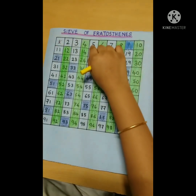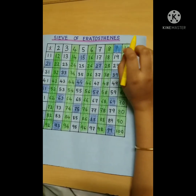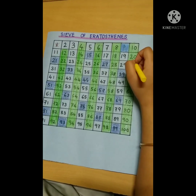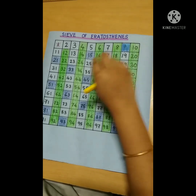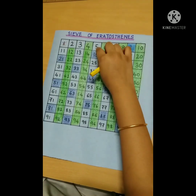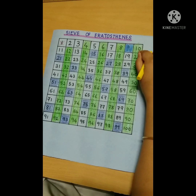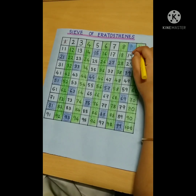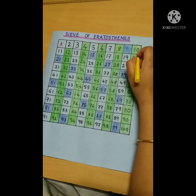Now, coming to 5, we will color its multiples with yellow. Here also, we apply a simple rule to find multiples of 5: numbers which have 0 or 5 in their ones place are multiples of 5. As numbers with 0 in the ones place are already marked, we will color only numbers which have 5 in their ones place and are not marked yet.